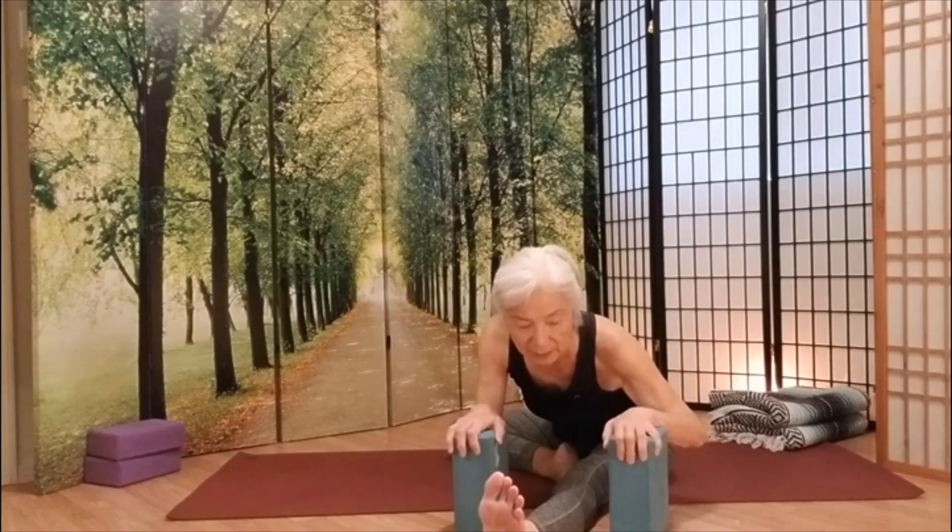We're going to squeeze the three fingers below your belly button. Slow inhale. Come back up. Hold there to exhale.